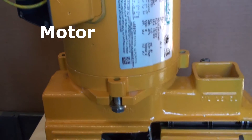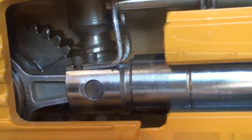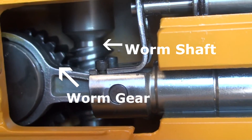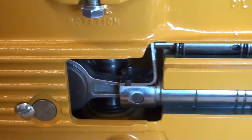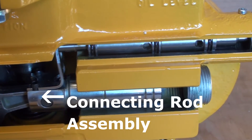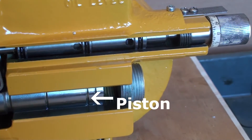The motor shaft turns the worm shaft in a clockwise direction. The worm shaft turns the worm gear. The worm gear is connected to the crank, which in turn is attached to the connecting rod assembly. The connecting rod assembly pushes the piston in and out.